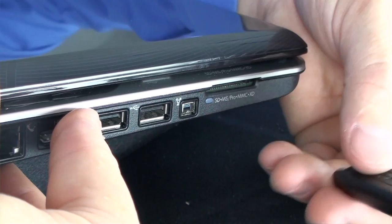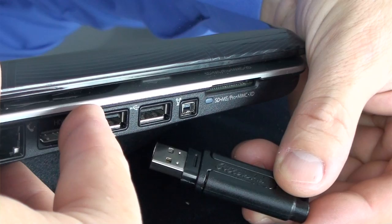When you put it into the slot, it may end up getting debris into the computer and rendering that USB port unusable. So make sure that you keep this protected.